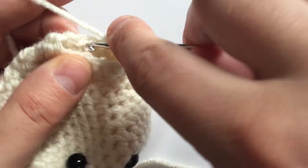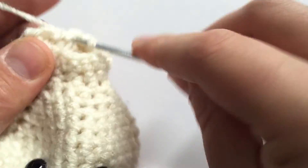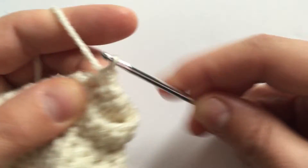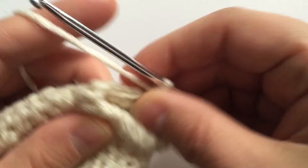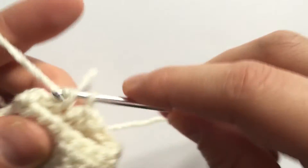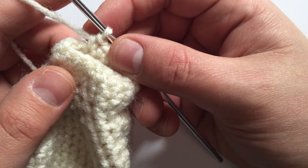Picking up right where we left off, we need to do two rows of single crochets, a total of 16 for each row. That is two rows of 16.